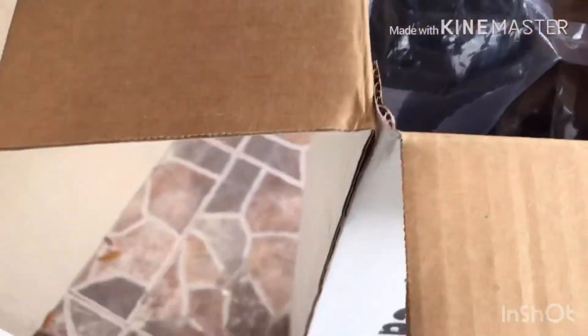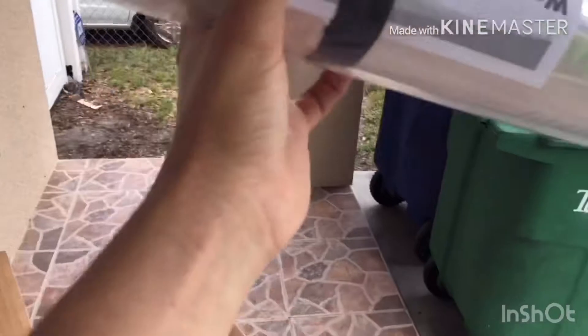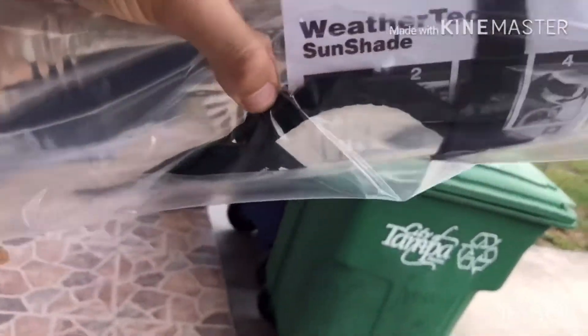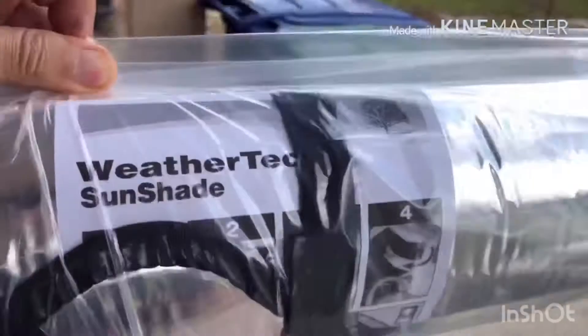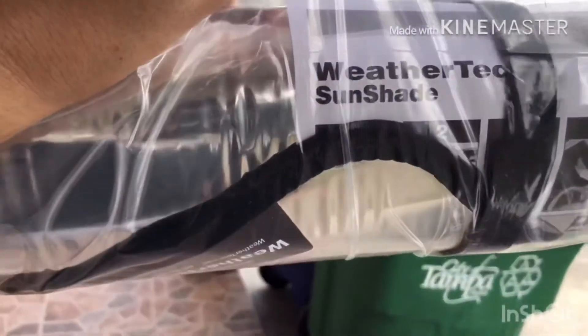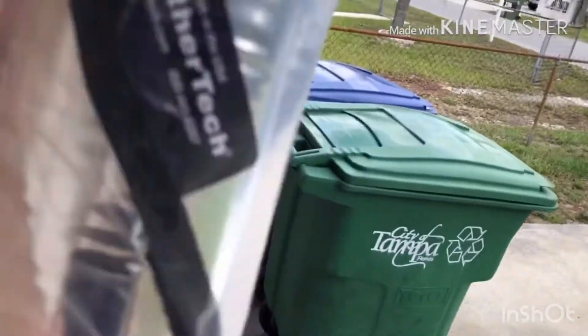All right, let's see — here they are, WeatherTech. WeatherTech sun shades. One of them is for the Honda Civic, one of them for the CRV. They come in a nice little package.